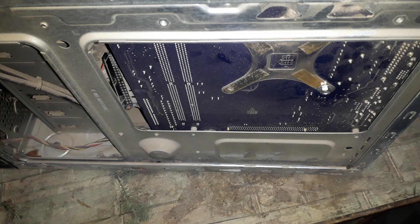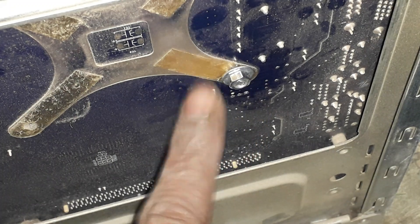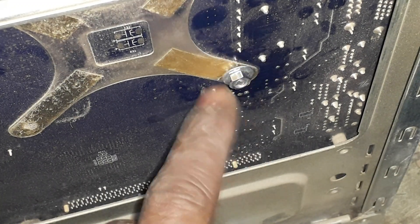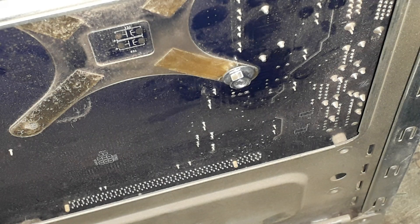All you have to do is install the nut and bolt in a place where you give it a plastic holding or something like that, to avoid short circuiting your board, and your PC will run very smoothly. Most of the Core 2 Duo heat sinks have this kind of problem. So this is the solution for the heat sink problem. If you like my video, please subscribe. Thank you.